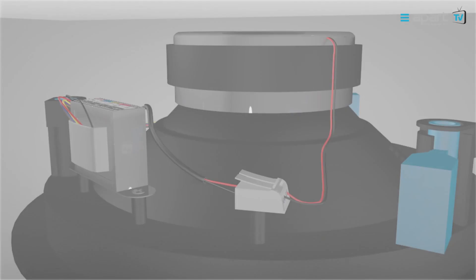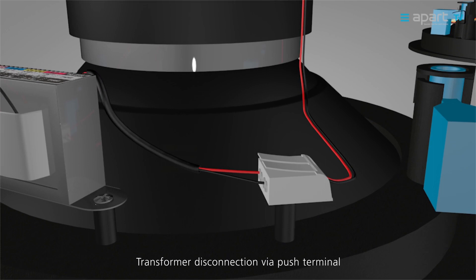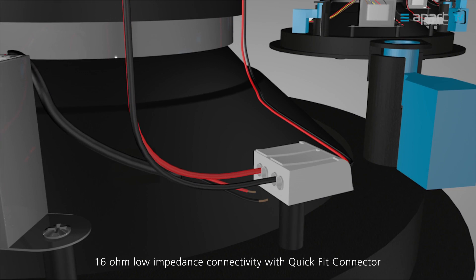When using the T version in 16 ohm mode, disconnect the transformer from the QuickFit connector. Again, the QuickFit connector allows daisy chaining to your next loudspeaker.